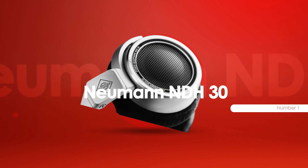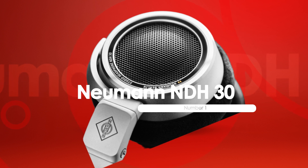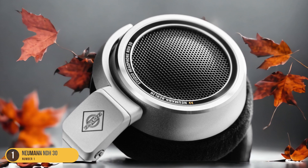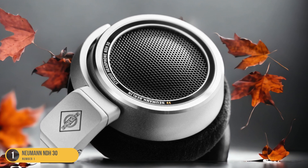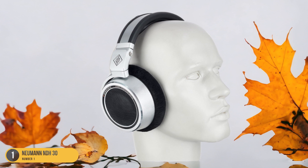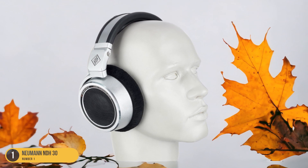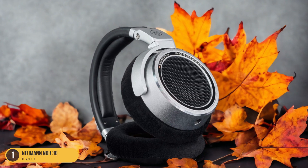At number 1, we have the Neumann NDH30, best studio grade. Sporting a premium quality aura, the Neumann NDH30 headphones are the epitome of studio-grade perfection for tone enthusiasts. As a musician who values every nuance of sound, these headphones deliver an unparalleled listening experience. The detailed monitoring quality allows you to hear the subtlest tones, making them ideal for critical studio work.